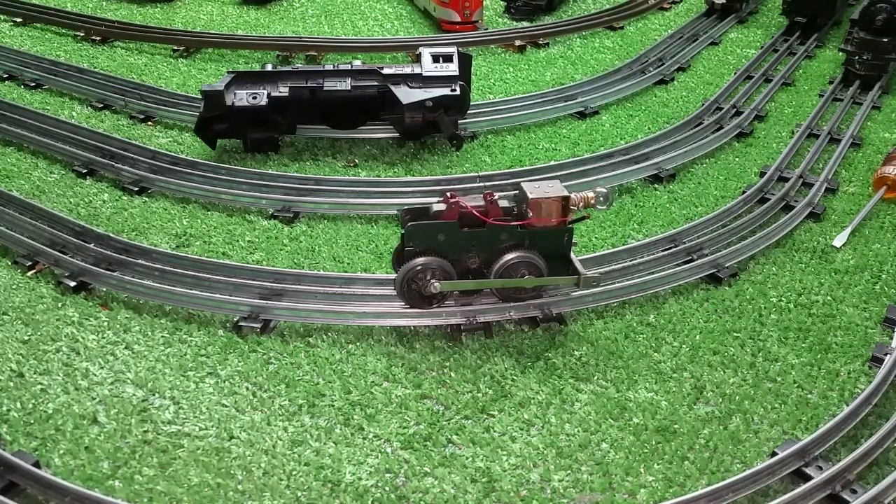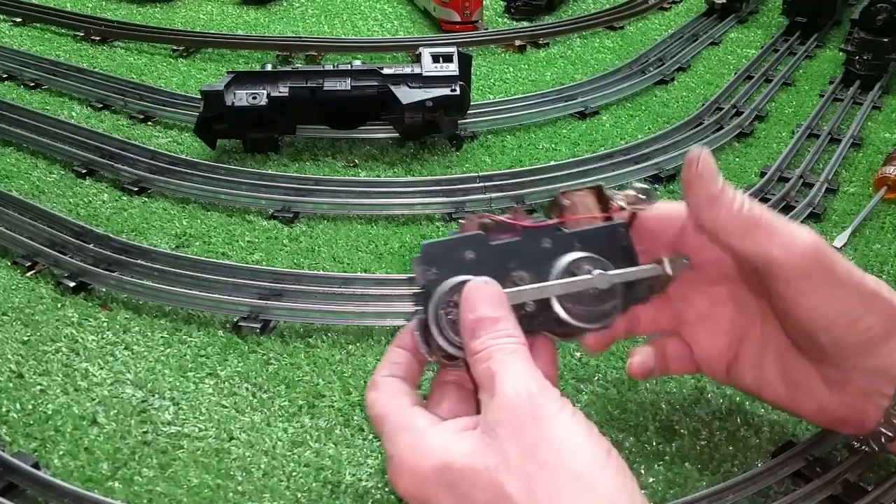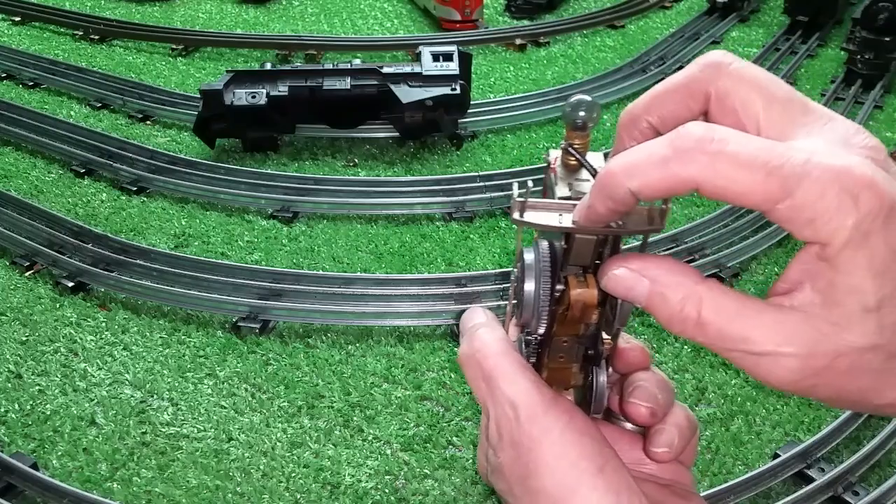Greetings, Benjamin J. from Ben's Trains with another in the series. This is a follow-up on that motor I featured last night that had the broken stud on it.